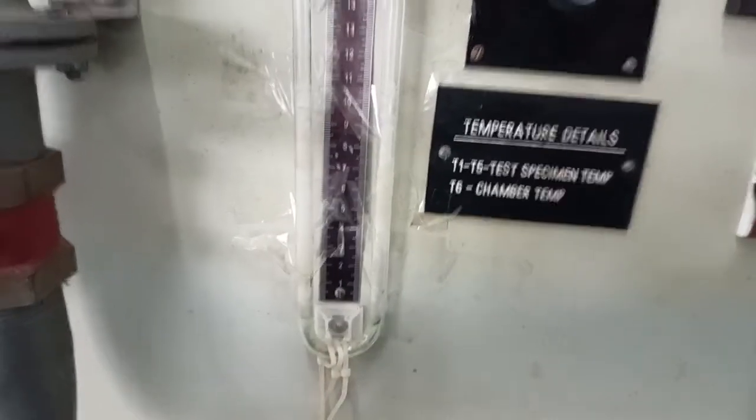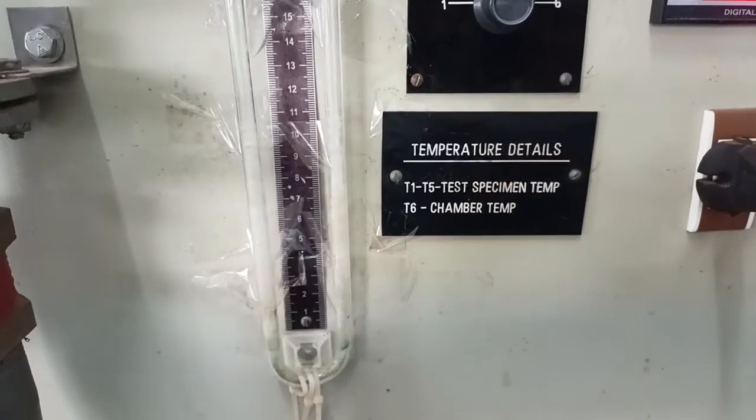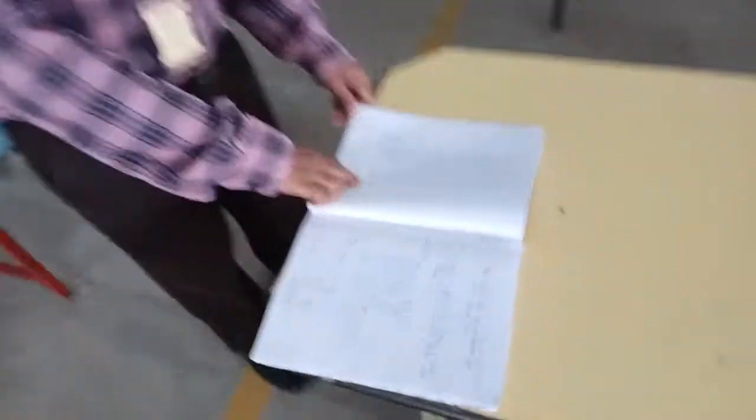Inside the chamber, the atmospheric temperature can also be measured. We will switch on the setup now. As it is noisy, we are providing the details before the experimental setup is turned on. You can see the tabulations.